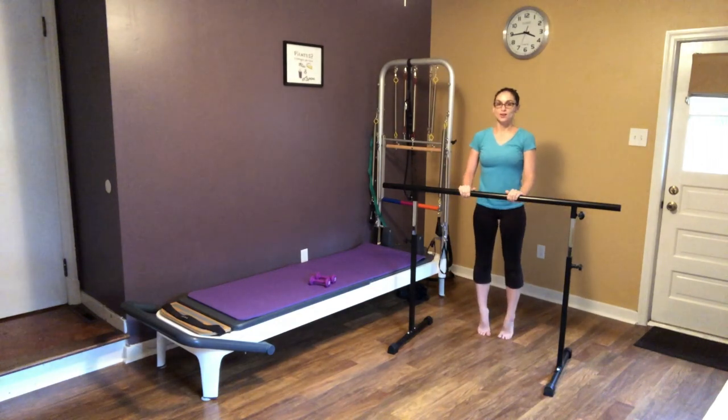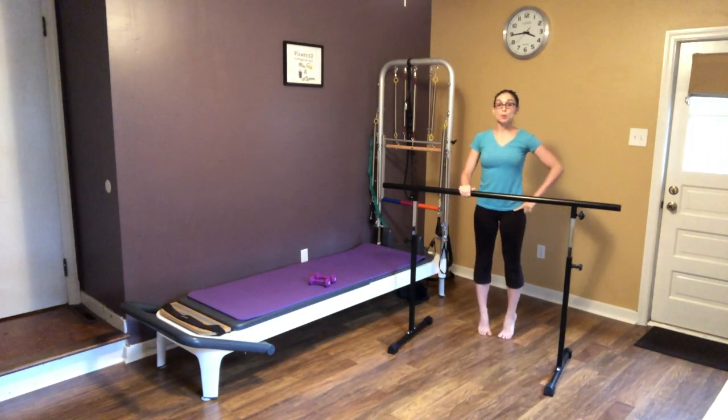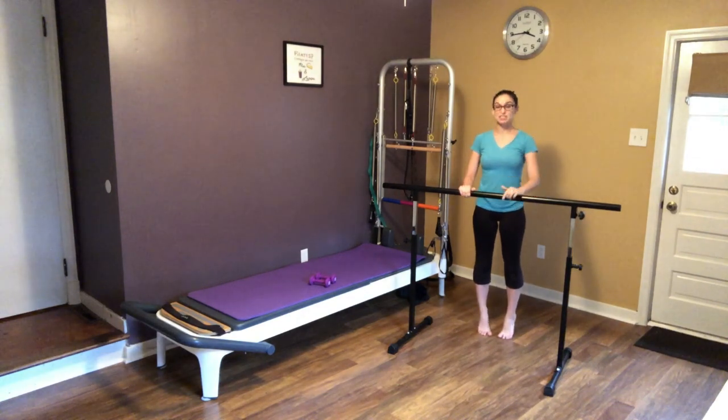After these we're going to keep our heels lifted and we're going to pulse down and up, dropping your heels about an inch. Good — in ten, nine, eight, seven, six, five, four, three, two, and one.